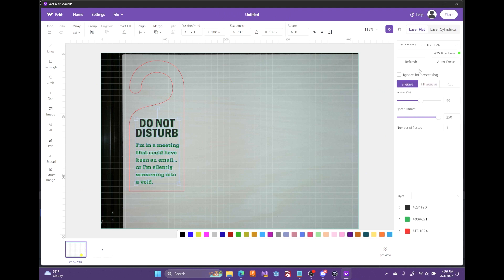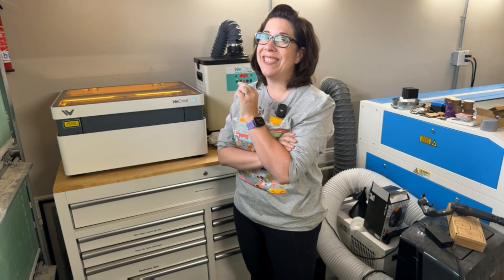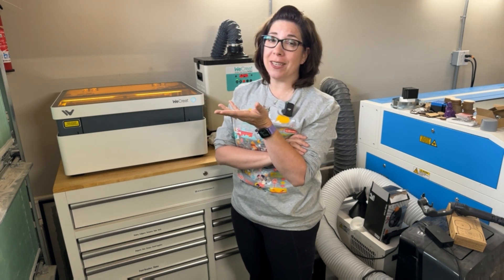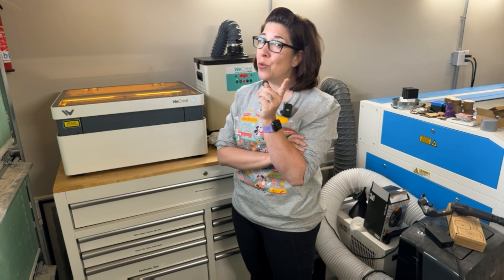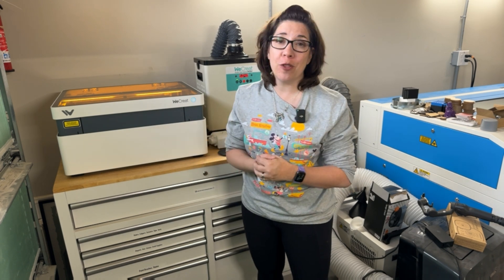I'll click on the score lines and set those to engrave — here, engrave means scoring and fill engrave is for fills. I'll take the score lines down to 35% power at 200 speed, because going too fast on score lines can really mess up the Y-axis on these machines. Once everything is ready, I'll click autofocus and let it do its thing. Autofocus ensures the laser is at the correct distance from the material using its red dot. This design is going to take 10 minutes, so I'll time-lapse for your sanity.